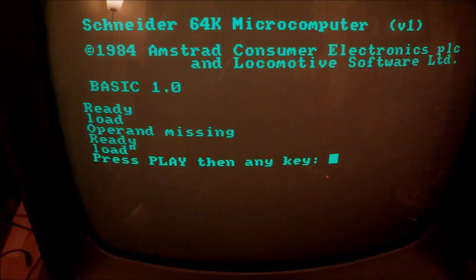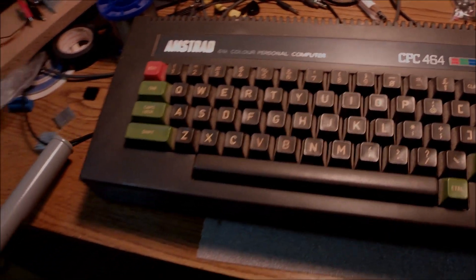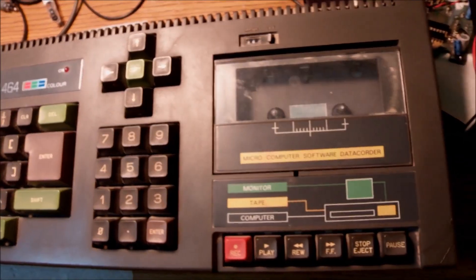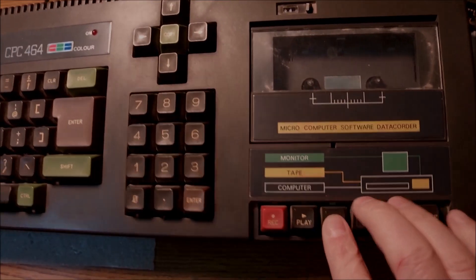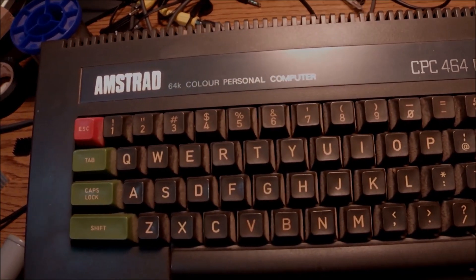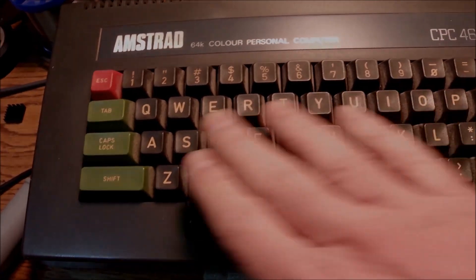We'll also have the chance to see that the motherboard is shielded, while on the Amstrad it wasn't. Since I have both systems here today, I think we're going to do the same thing on this one — the Amstrad, the British model, the European model, however you want to call it. The same thing.